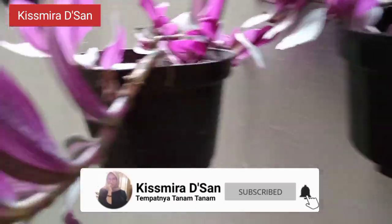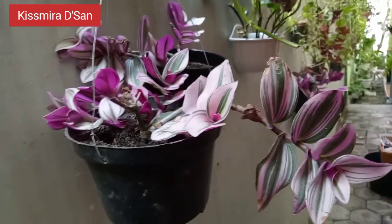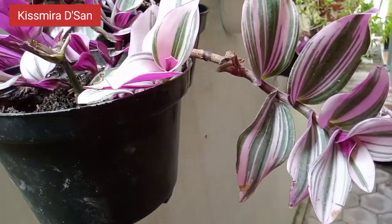Di video kali ini, aku mau sharing tentang bagaimana cara perbanyakan dari bunga yang berdaun ungu ini.